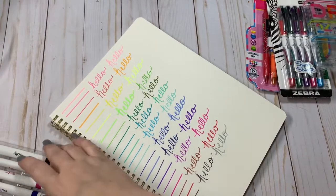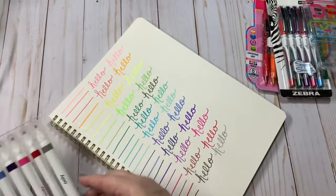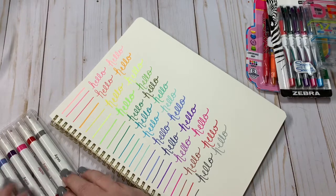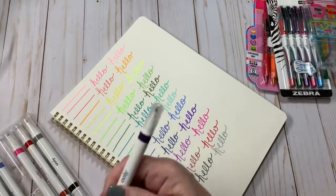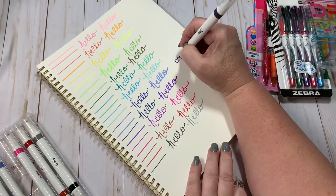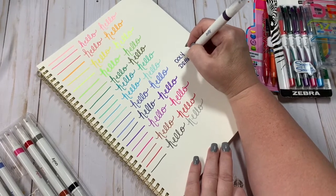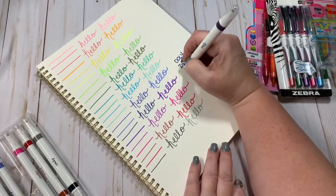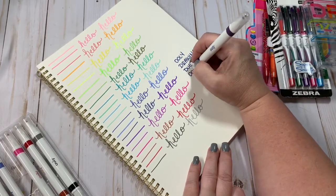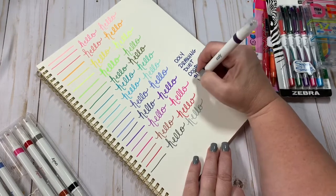Alright, so that was the set of Uli Drawing Duet markers. We really, really liked these. All of the colors were really, really vibrant. These are the Uli Drawing Duet double-sided markers.